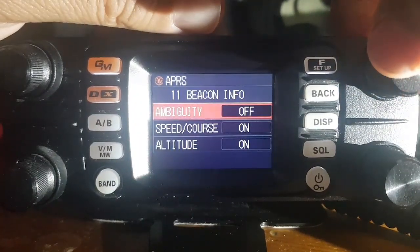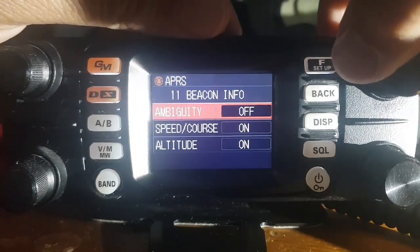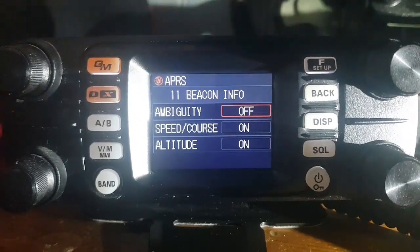Beacon info — I've left it with ambiguity off. Speed is on, of course. I just think I'll turn the ambiguity on — actually, I think that's the accuracy setting, so I'll leave it off.